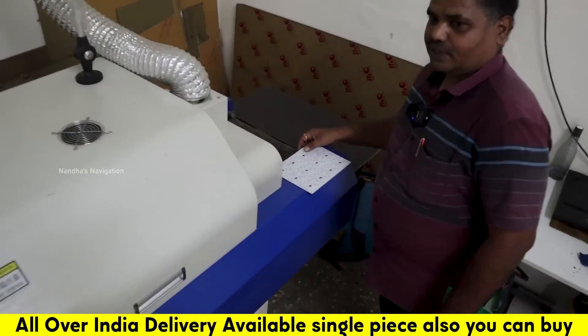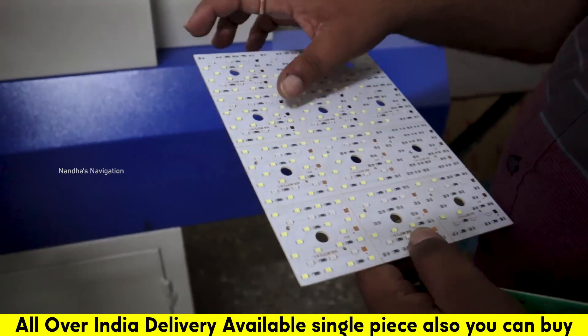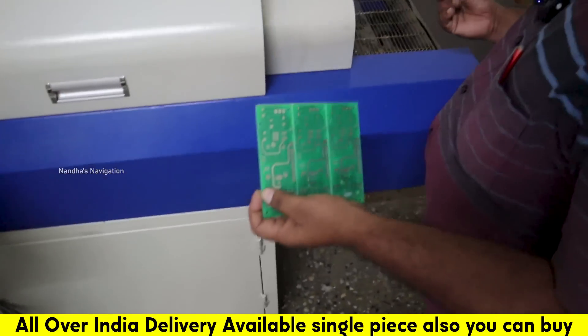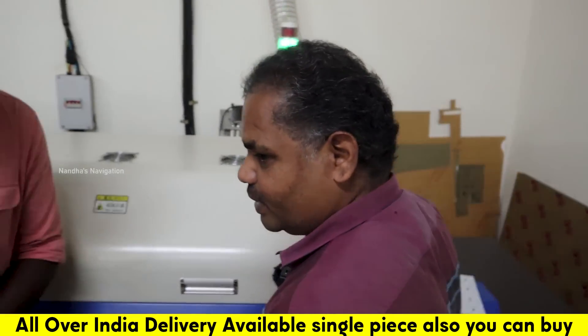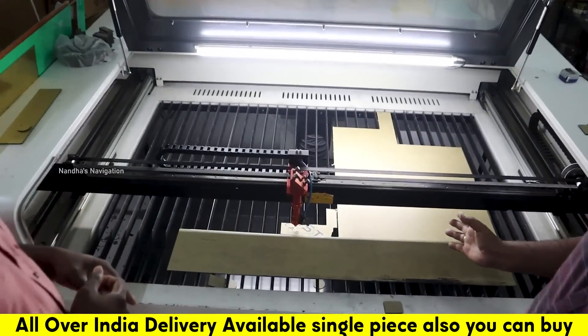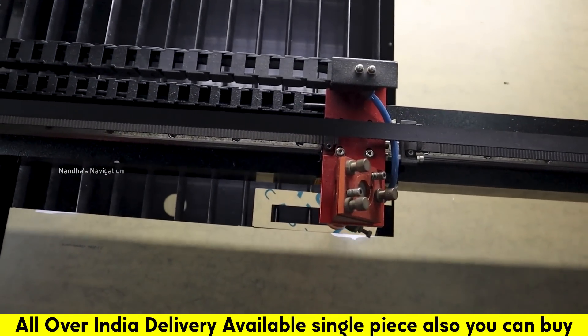This is the final operation. This is the LED PCB and this is the rear PCB — two different PCBs. This is the acrylic laser cutting machine — it will cut all four metal pieces. We will use the acrylic panel manufacturing machine.